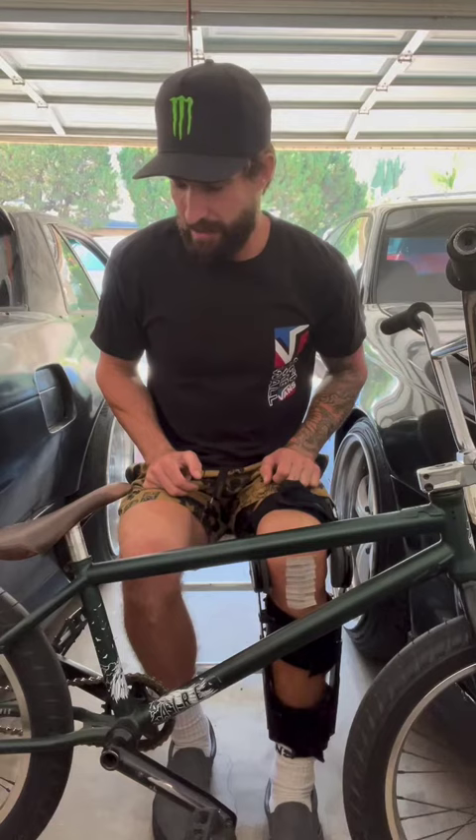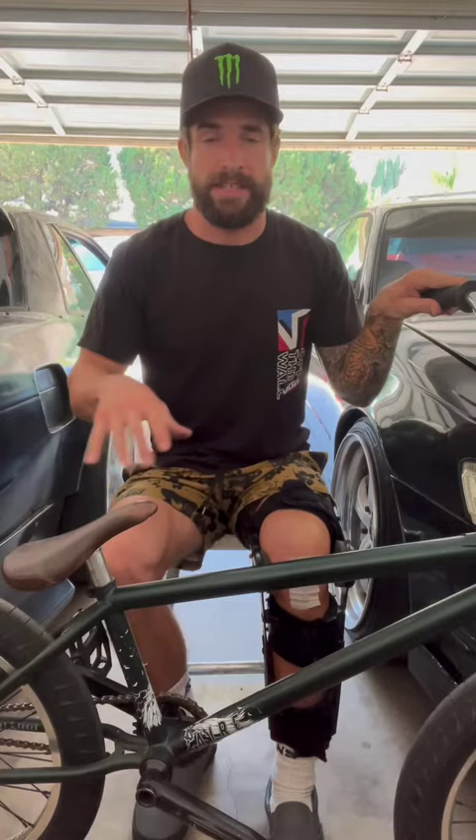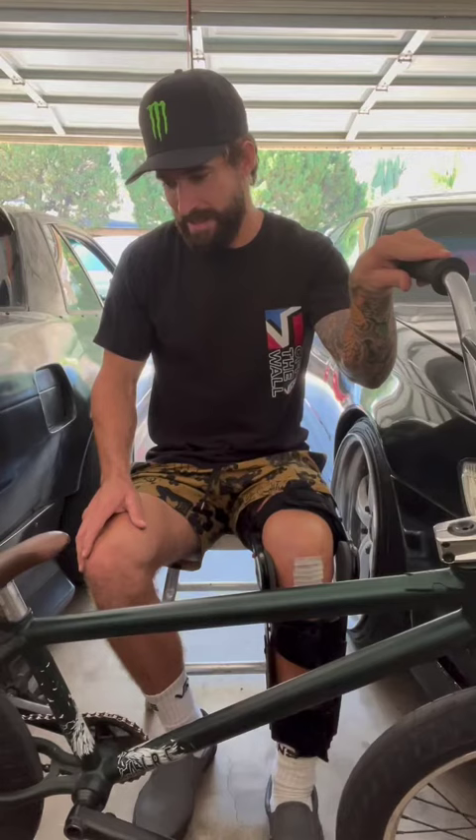What up guys. I keep getting the question: why this seat? This is my signature seat from Flybikes — it is the air seat. I chose this particular shape because I like to do a lot of turn downs and tabletops; there's less surface area here to get in the way. I always grew up watching Chase Hawk, Mike Aiken, and Sergio himself ride, and I've always liked how it goes with the lines of the bike.